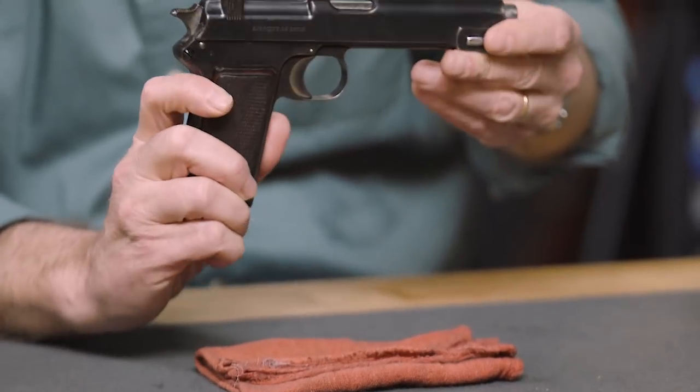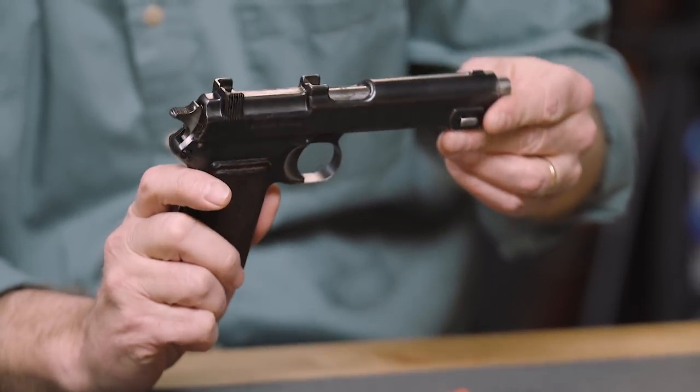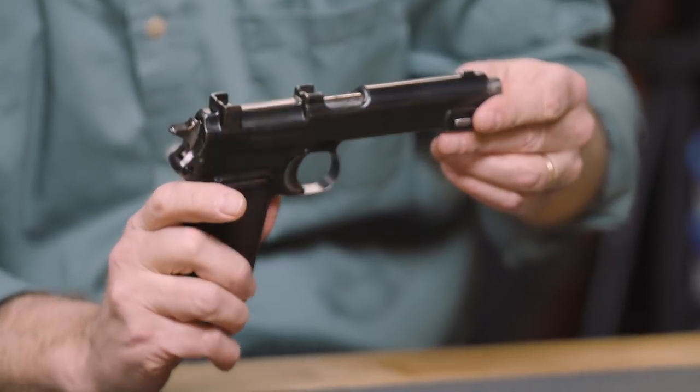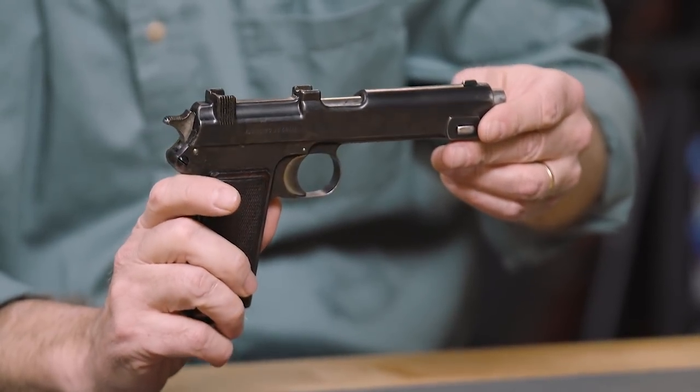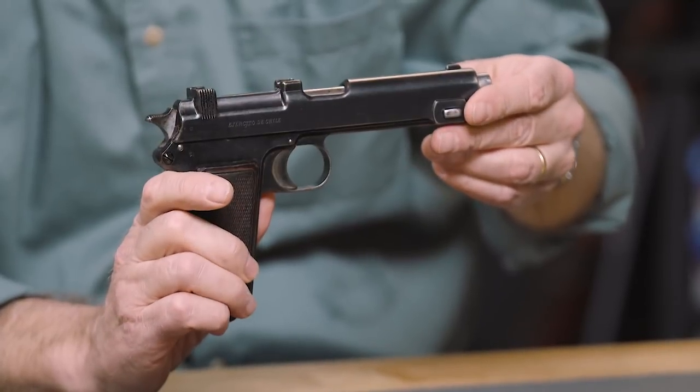This time from the vault, we thought we'd bring you another 1911, only this one is not a Colt or a Colt clone. It's a Steyr-Hahn model of 1911. Now this was a military issue pistol. It was issued in Austria-Hungary, Romania, and in South America it was issued by the Chilean Army.